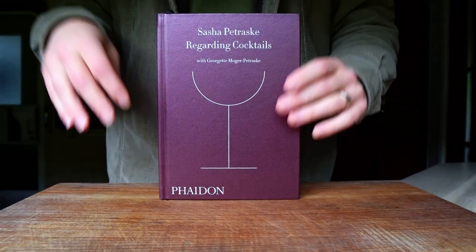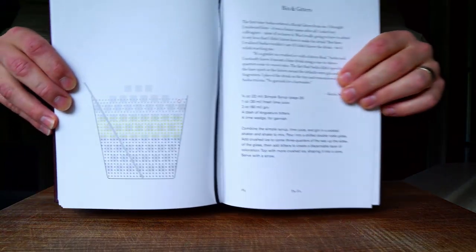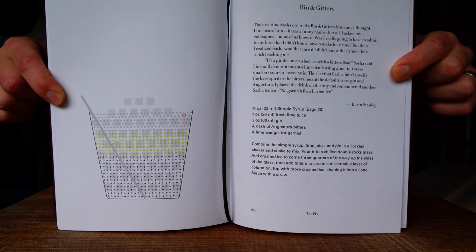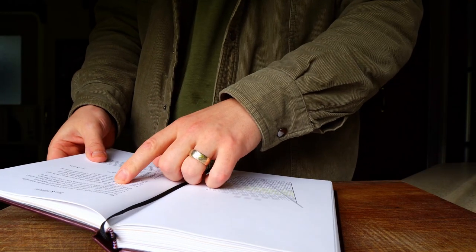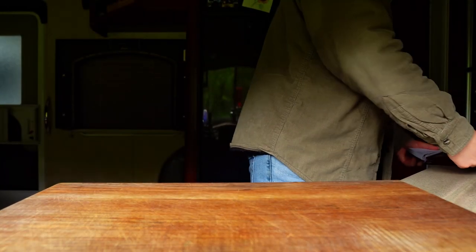As you could have guessed from the intro, this drink is from Regarding Cocktails by Sasha Petrosky. The more I think about it, there are quite a few recipes you could reference in describing this drink. Is it a gin daiquiri with bitters? Is it a fresh gimlet with bitters? Is it a Queen's Park Swizzle with gin? Let me know what you guys think in the comments.